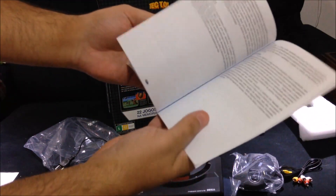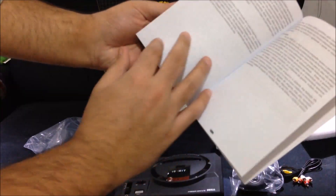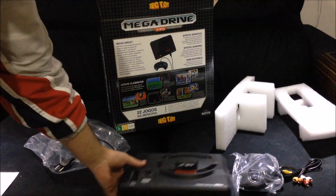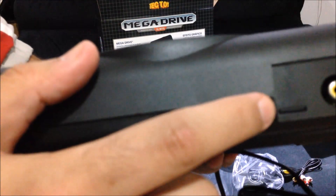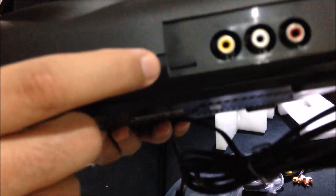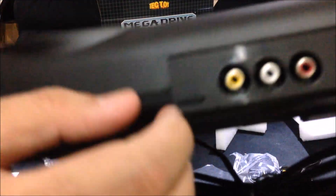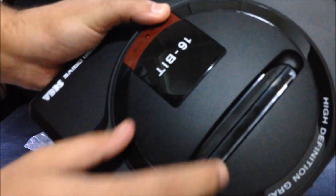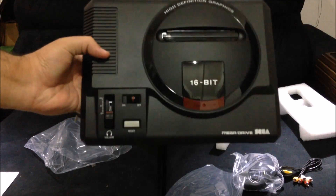It's a 16-page manual with all the games listed. One thing I want to show is the tiny little thing on the back — that's the SD card with the ROMs. This will play ROMs and cartridges. So this is the Sega Genesis, or Mega Drive as they say in Brazil.